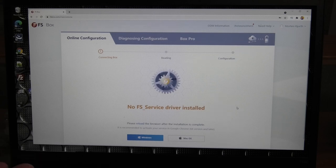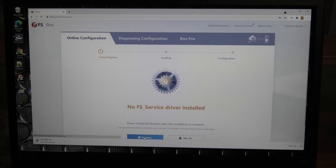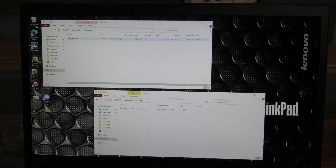Once logged in, you're presented with a screen showing that the software is not installed on the computer. This can be installed on Windows or Mac OS - we're on a Windows machine so we'll pick that. Linux users, this is not for you. It downloads a four-megabyte file. Inside that zip file is an SF installer - an MSI file - which I'll copy to my temp directory and run.